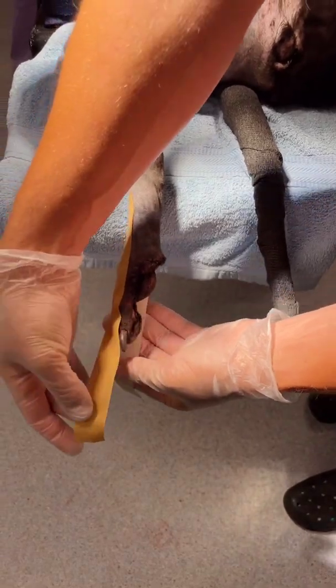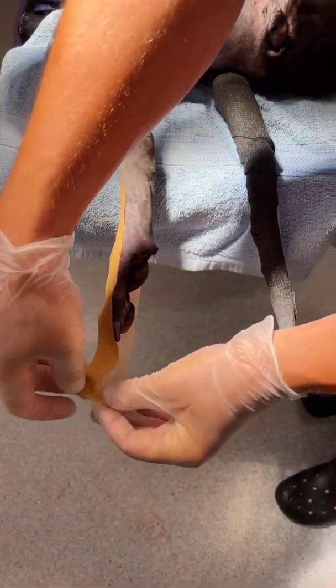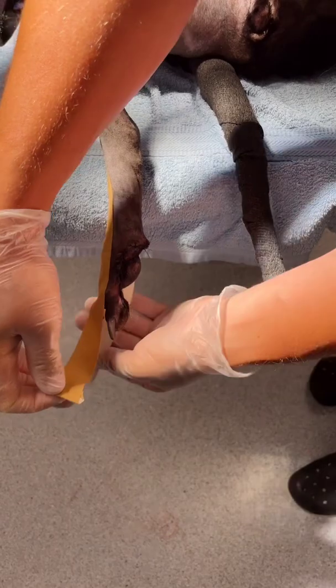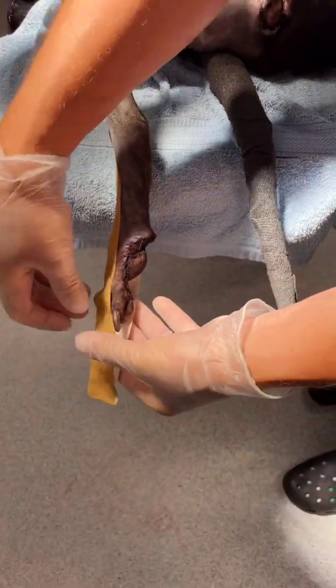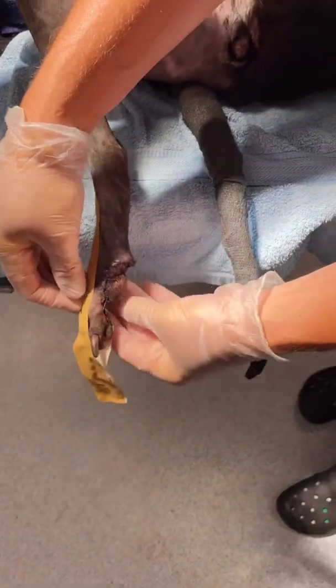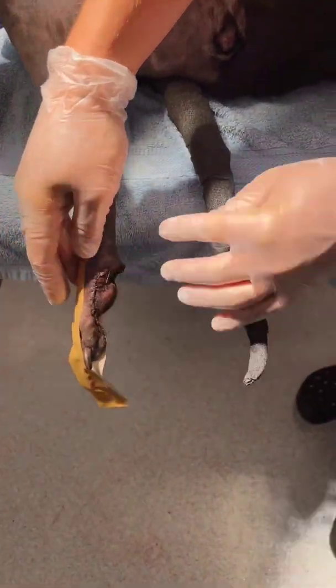Putting the stirrups on, just staying away from the incision. I'm gonna make sure that on the stirrups I put a little tab there so it's easy to undo. I'm gonna leave that on there like that. You can see that we're away from our incision along here.